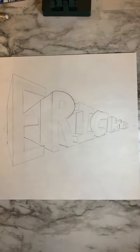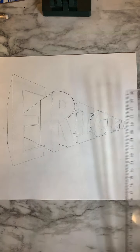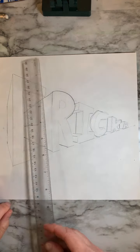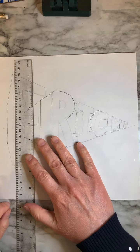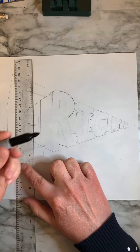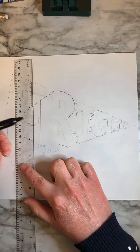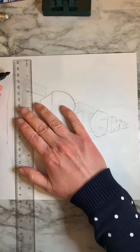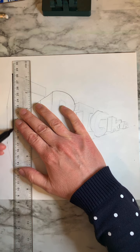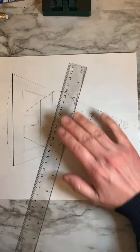We have drawn nice and light, we feel that we have it right, and now we're ready to trace with marker. With tracing with the marker, we want to make sure that we're using our ruler still on any straight edge that we have. We've got these beautiful, perfectly straight lines that we drew with our pencil, and we want to make sure the same thing happens with our marker. So anytime you have a straight line with your marker, use your ruler and draw that nice, sharp, straight line.